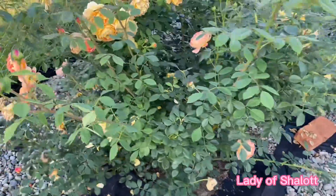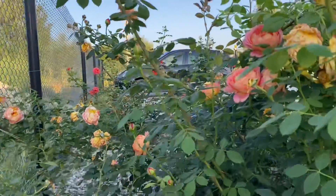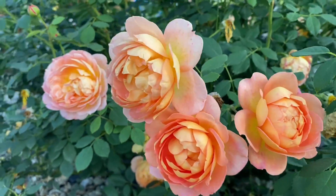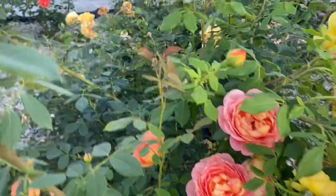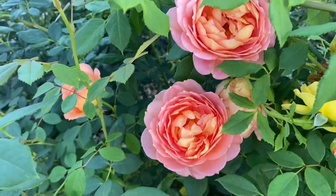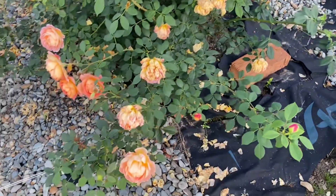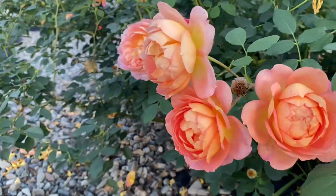My general estimation of it is really high. I have quite a few Austin roses, and Lady of Charlotte is one of my favorites and one of the least problematic roses in my garden. It's also very impressive because it is visible from far away — even walking near my fence you will definitely notice this rose. My neighbors notice it too, asking me what variety it is, and some of them have even planted it after hearing my feedback and seeing how it grows.